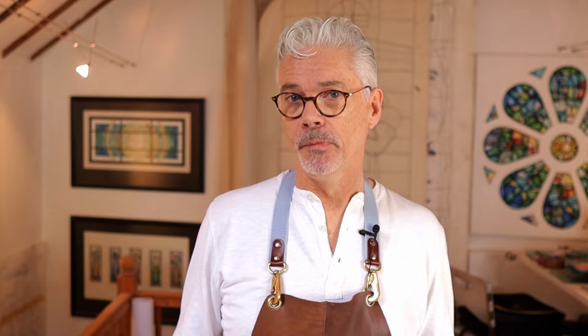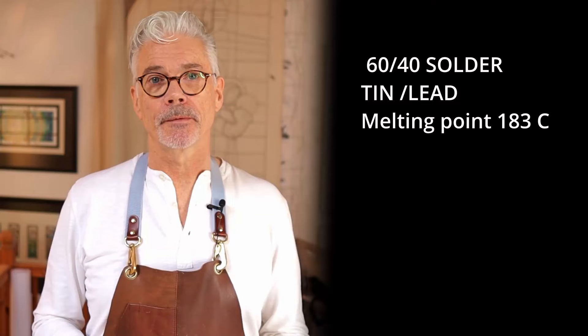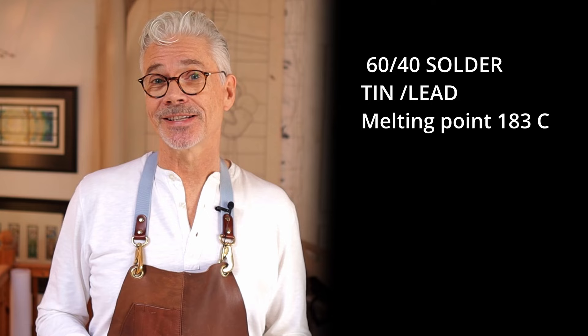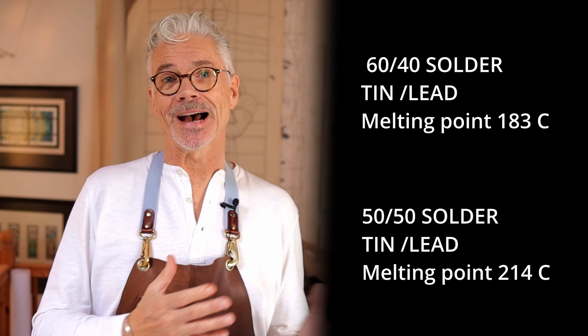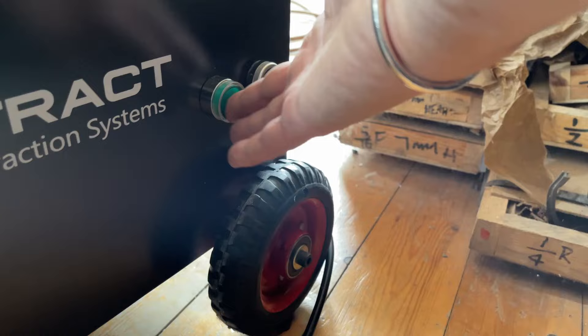The solder I'm using is called a 60/40 blowpipe solder, made up of 60% tin and 40% lead. It's a great all-rounder for both lead work and copper foil work. It has a melting point of 183°C and stays molten longer than 50/50 solder, which is half lead and half tin and has a higher melting point of 214°C. In practice, the 60/40 solder flows better at a lower temperature and stays molten longer.